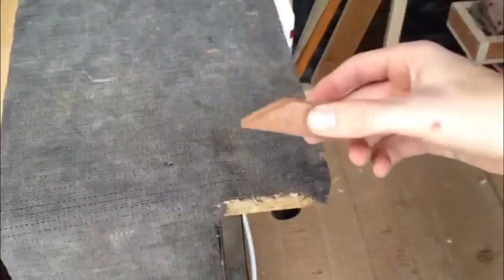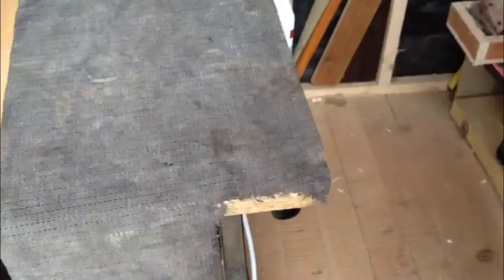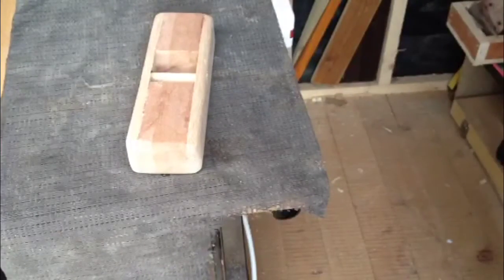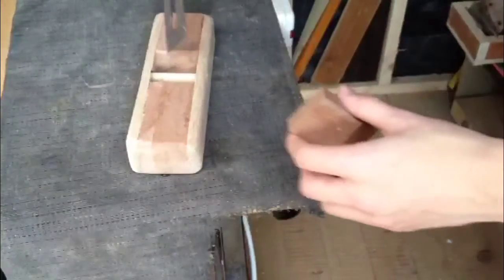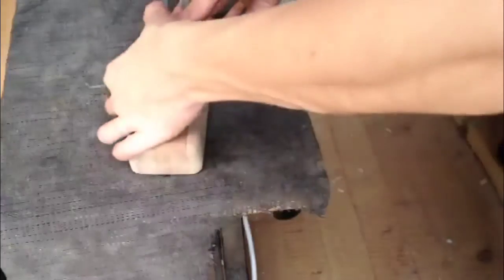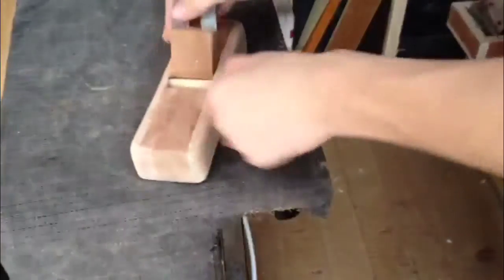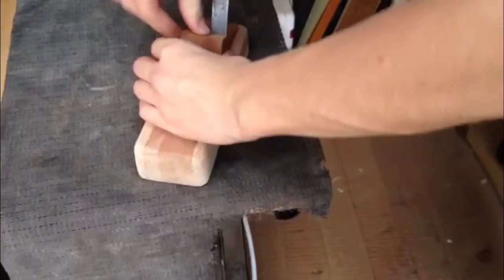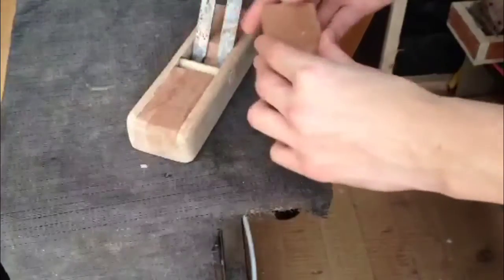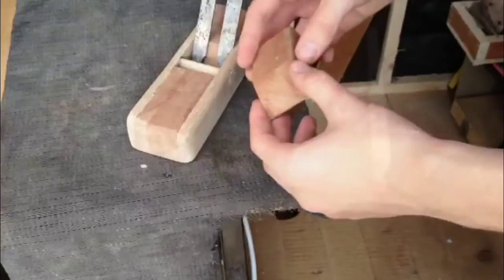I couldn't even tell you what angle it is — it's about that. I basically kept cutting it at different angles. What I did was I put this in, cut a block the same width, and kept adjusting until I got it to where, when I pushed down, it would hold it in. And that's what I have here — so with a mallet, that would hold it nice and tight in. So I'm just going to shape this, make it look a bit nicer, give it a sanding, and then we'll put the finish on.